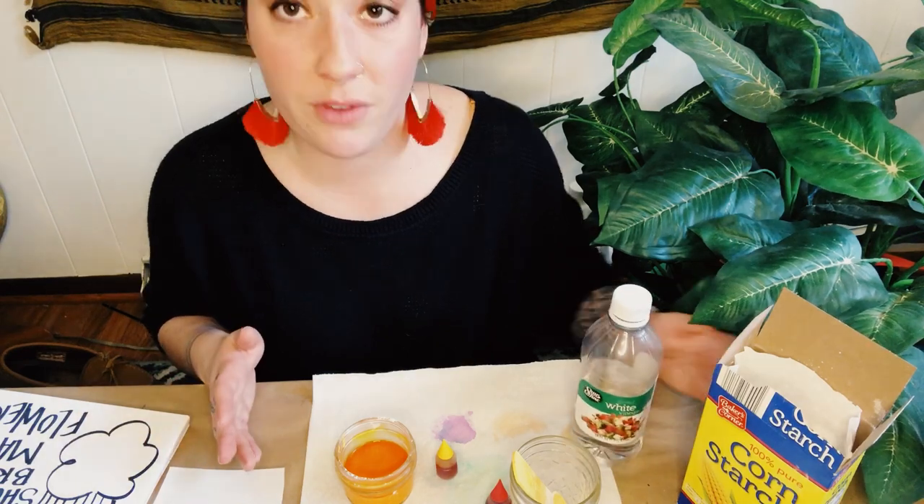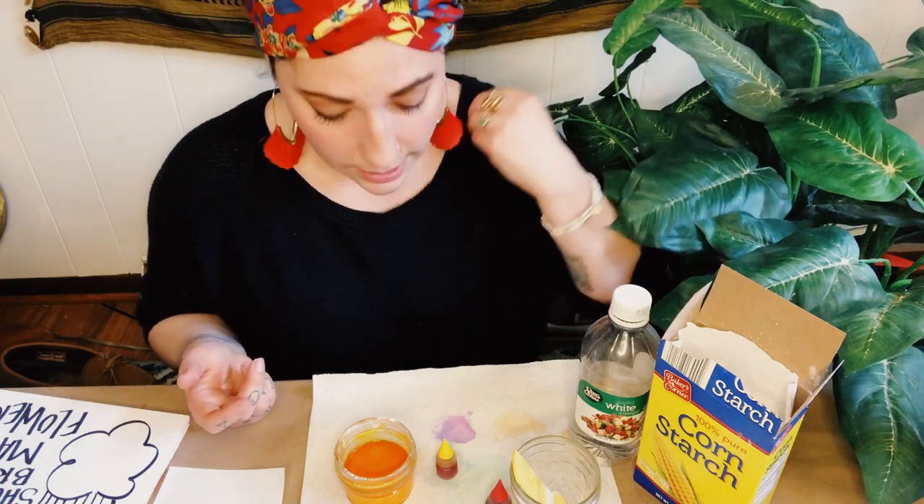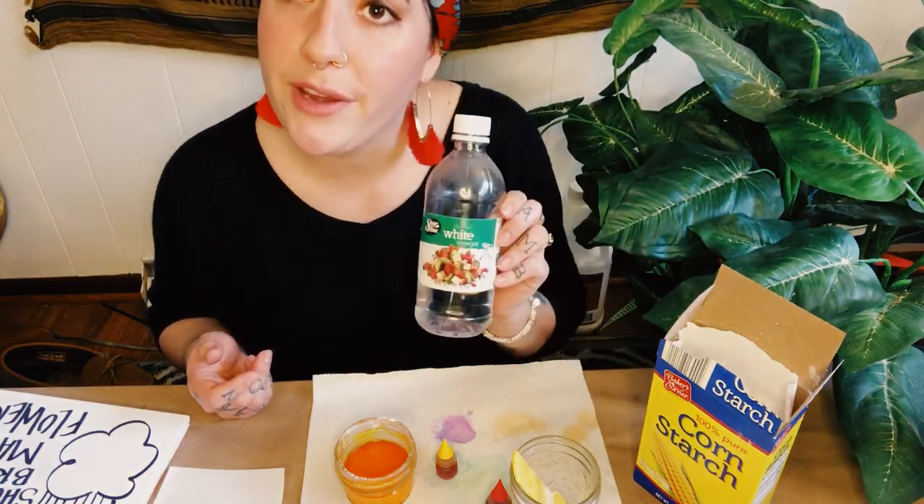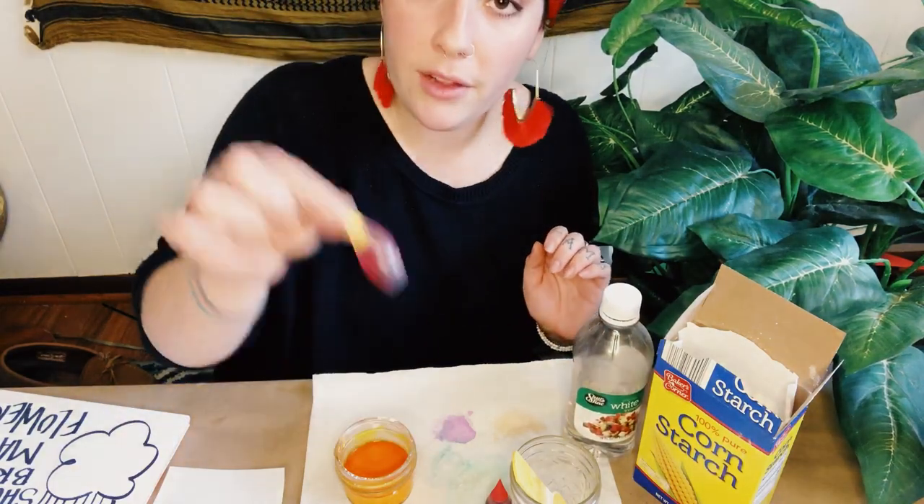We're also just going to be using some things from your pantry today. Usually people will sort of have these things on hand, and if you don't, you can pretty much get them anywhere for pretty affordable. So we're going to use cornstarch and white vinegar, and then food coloring.